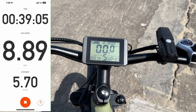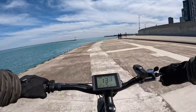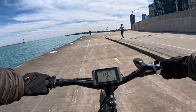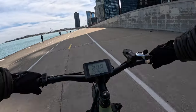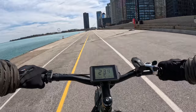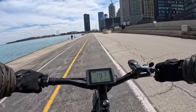We've gone 5.7 miles according to Strava and we've already dropped a bar on battery power. One thing I've noticed is the seating position — this is an awfully long bike, it reminds me of an enduro mountain bike. It is long, so you wouldn't want to be a really short person. The seating position is more aggressive than many bikes I've ridden.